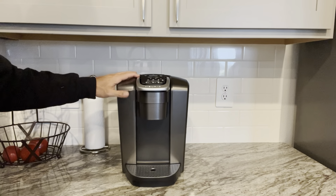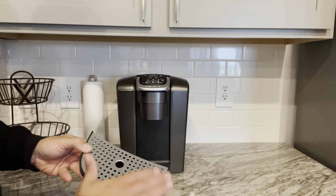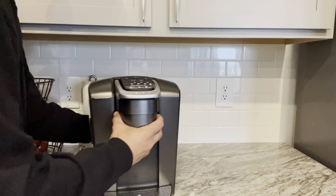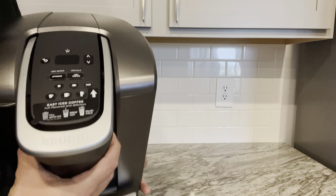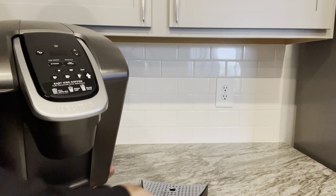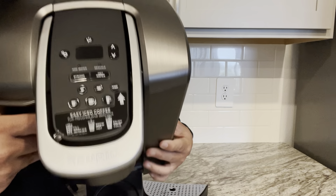I particularly appreciate the large water reservoir, which holds up to 75 ounces, meaning fewer refills and more time to enjoy my coffee. The K Elite offers a variety of brewing options to suit different preferences. Whether I'm in the mood for a strong espresso or a mild cup of coffee, the multiple brew size options allow me to customize my drink to perfection. Plus, the strong brew feature is a game changer for those mornings when I need an extra kick to my day.